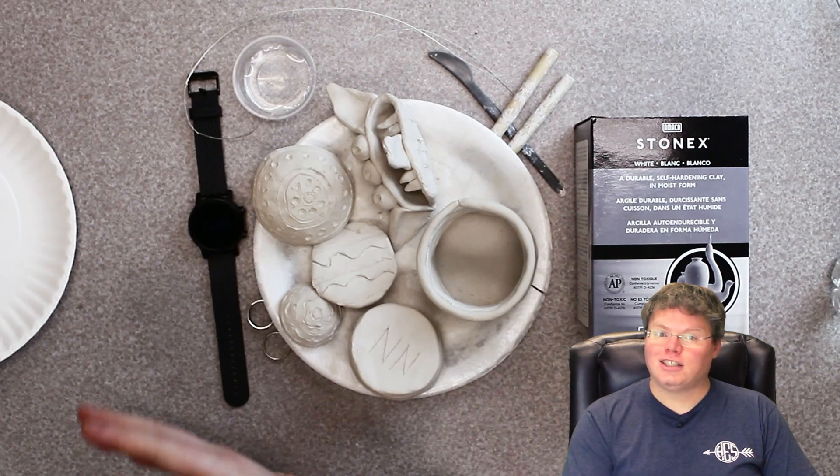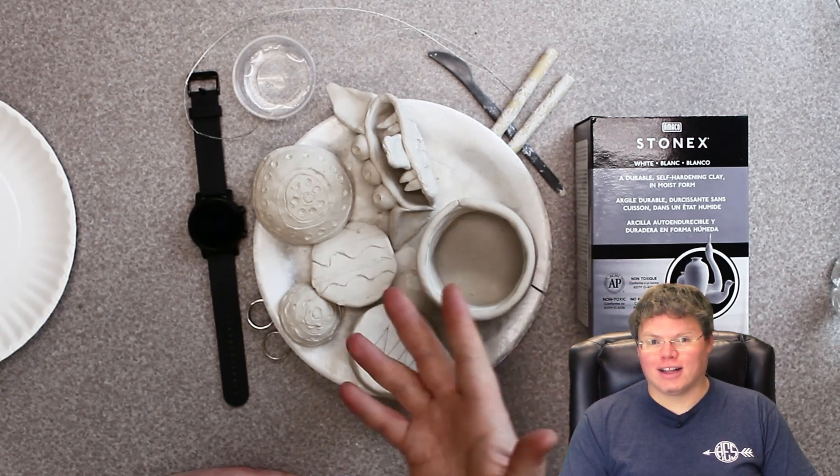Welcome to Mr. New's art class. It's wonderful to see your smiling faces. Today we're going to be having fun with clay.